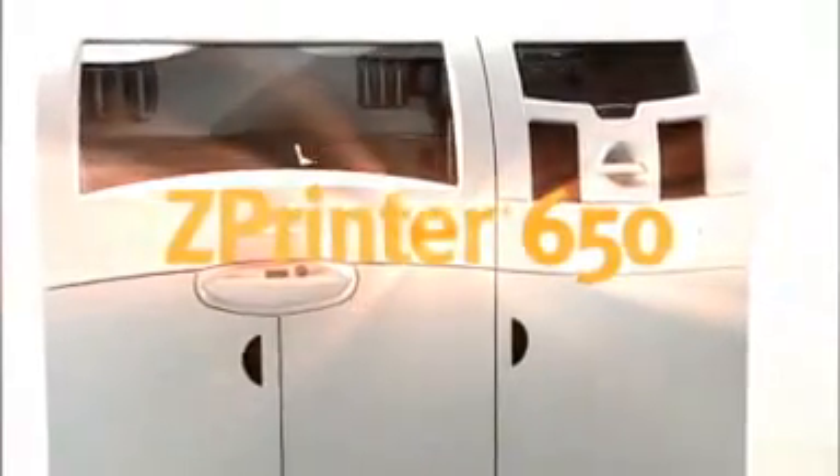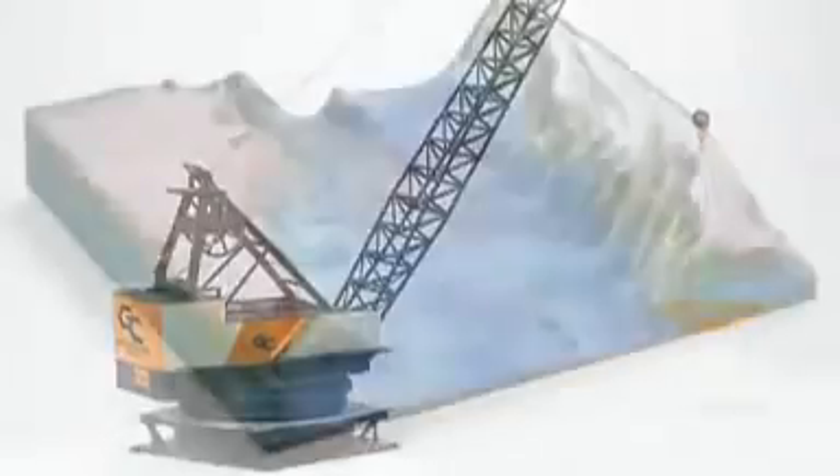And you get it fast. Best quality. Biggest build volume. Fastest print times. All in one machine — it's the ZPrinter 650 from Z Corporation. Full color 3D printing for almost anything you can imagine.